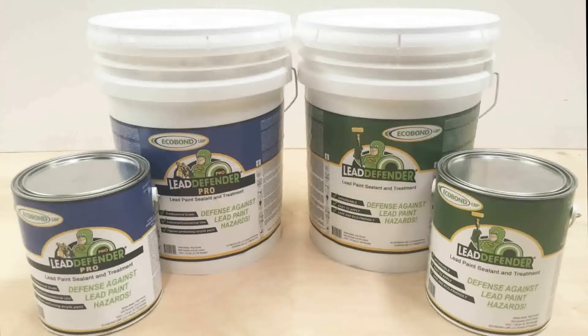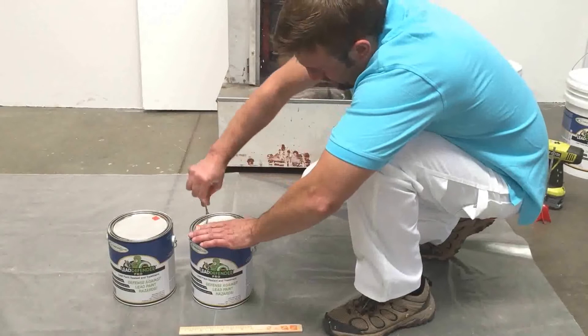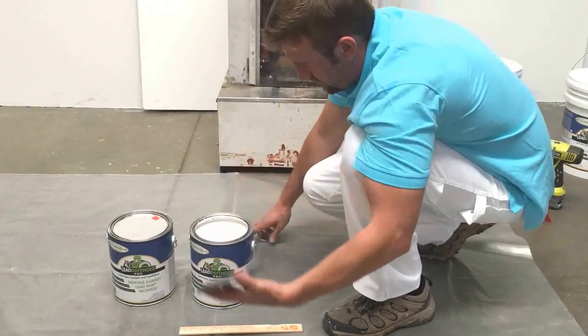Hello and thank you for using the ECOBOND family of products. This demonstration is designed to show how to mix the ECOBOND products thoroughly, so that you may have the best experience possible when applying with a sprayer, roller, or brush. Let's get started.